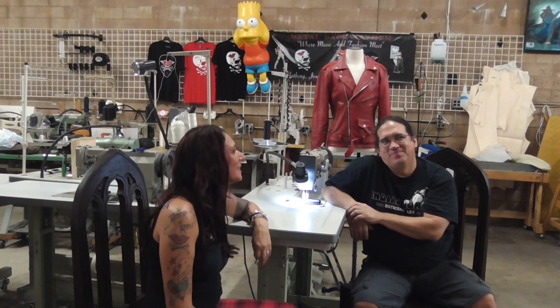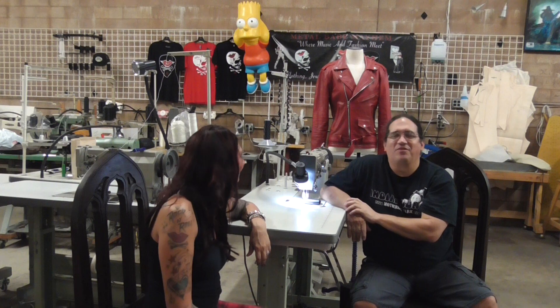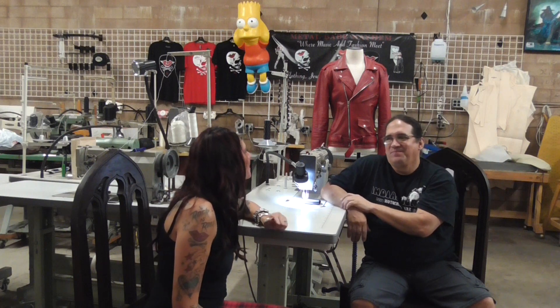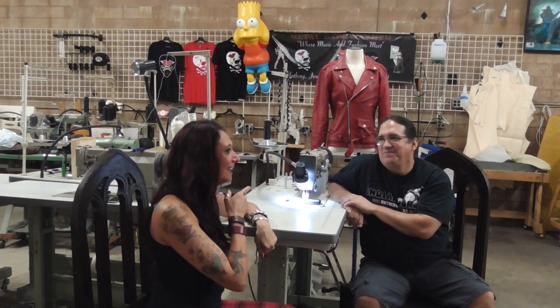Hey guys, welcome back. I'm still hanging out here with Alvin for Leather. We're having a good time, right, Al? Yeah, I'm having a great time. And we were talking about islands. You know what my favorite island is? My favorite island is Cobra Island. And right now, we are at Cobra Island.